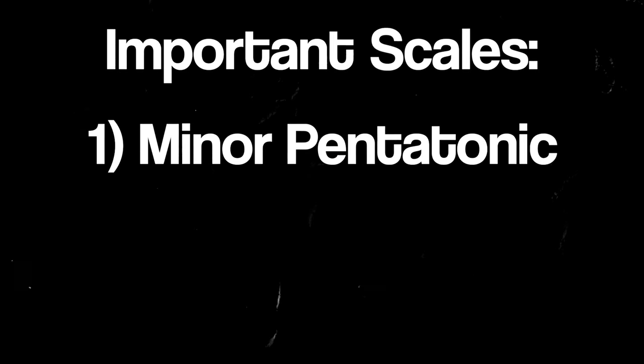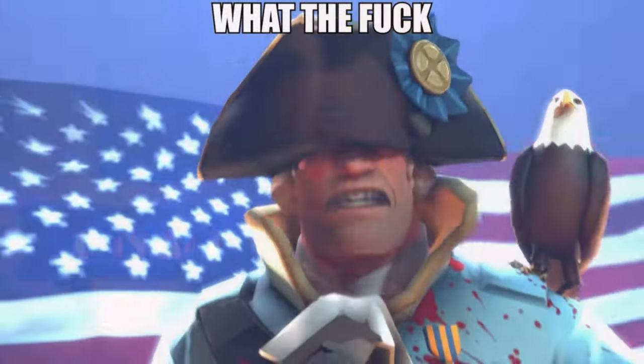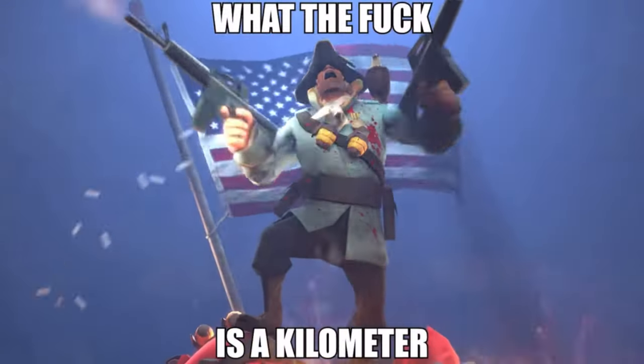Now make no mistake, the minor pentatonic scale is the number one scale - it's the king of all scales. But the major pentatonic scale is, I guess, the duke of all scales? I don't know if dukes are next in succession of power behind kings. I'm too lazy to look it up and too American to care. But what I can tell you is that even though the minor pentatonic scale is the most important scale, that doesn't mean it's the only important scale.